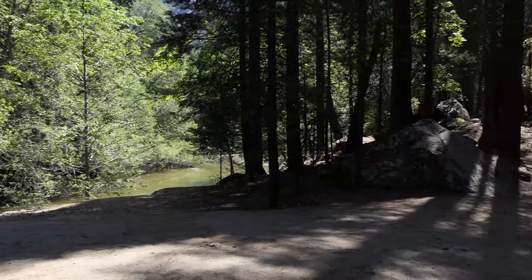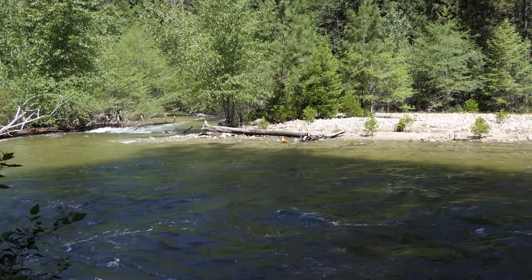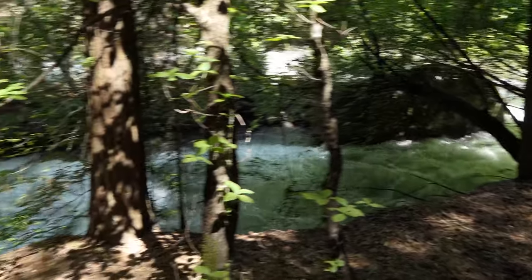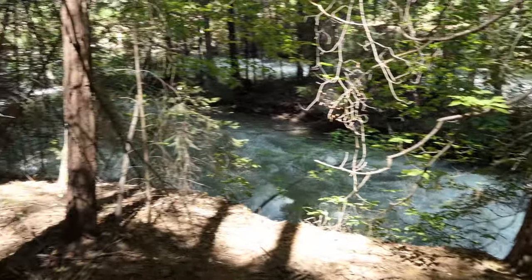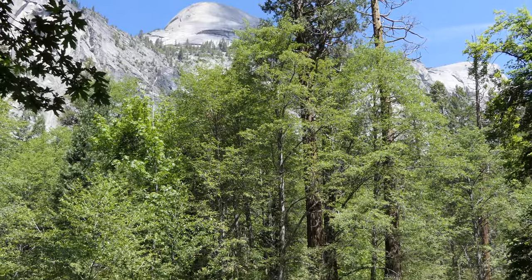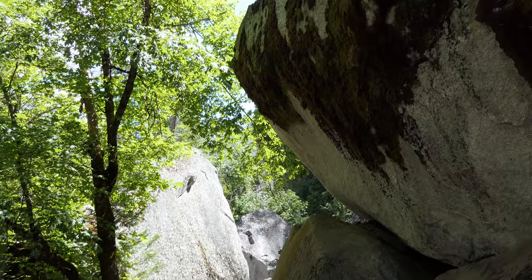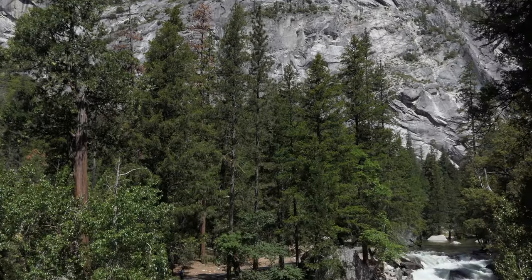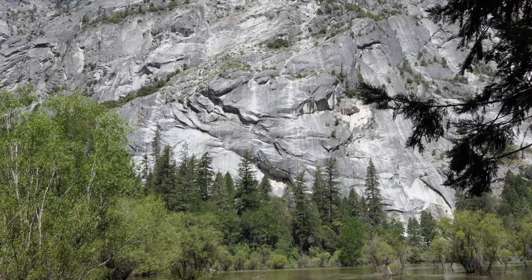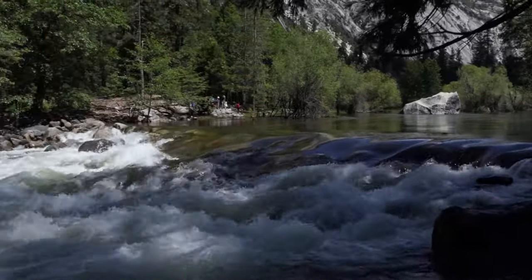The trail starts over by Tenaya Creek Bridge and works right along Tenaya Creek. This is just a crazy snow year so the creek is huge — it's definitely more river. It's a nice level trail for the most part going through the trees, really popular. As you get further along you're looking up at North Dome and these crazy granite cliffs, and you get to see the creek coming out of the lower pool of Mirror Lake just roaring out. It's really cool to see the transition.